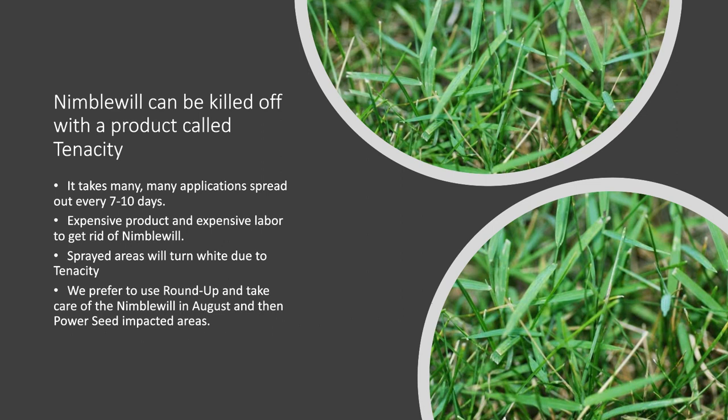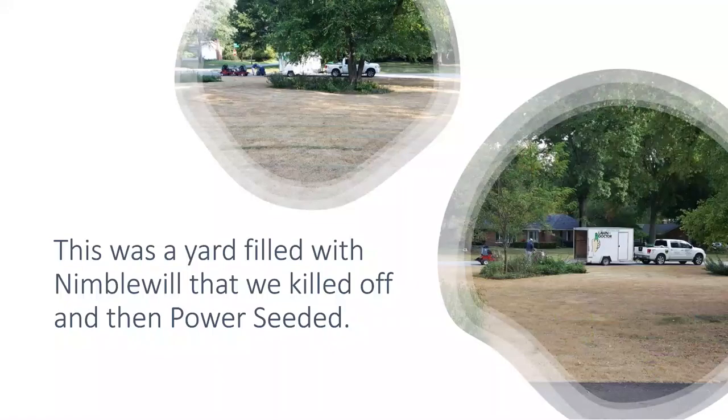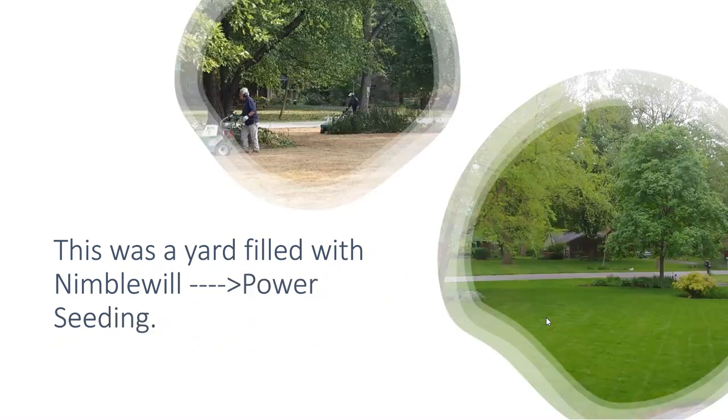We spray the nimblewill and it takes two applications to get rid of. And then once we're done spraying it, we come in and we seed it a little bit later. Here's a picture of a lawn that we sprayed the entire lawn with Roundup and then we power seeded it.